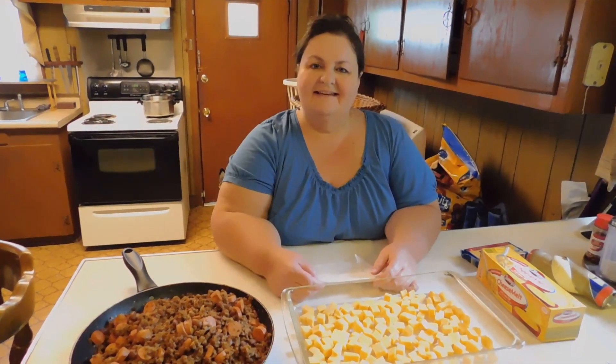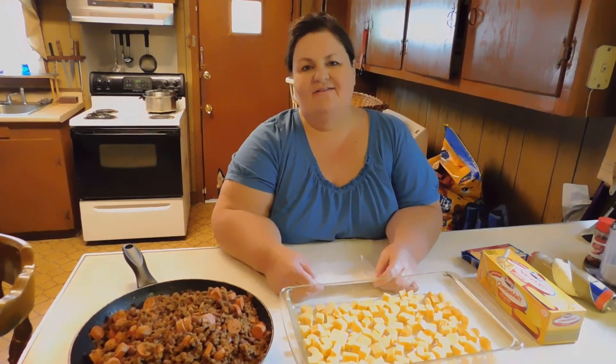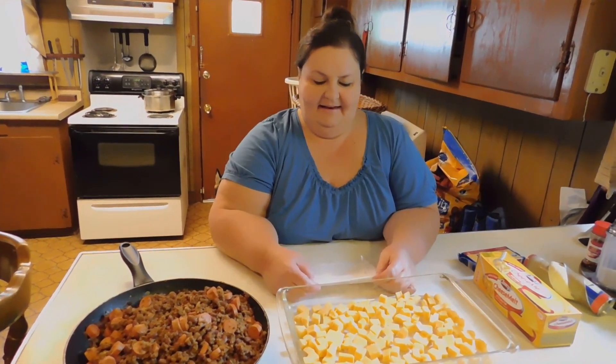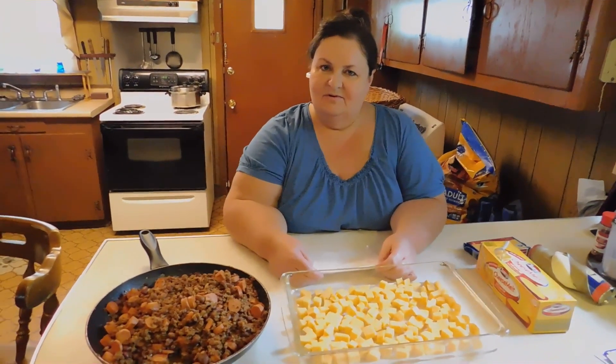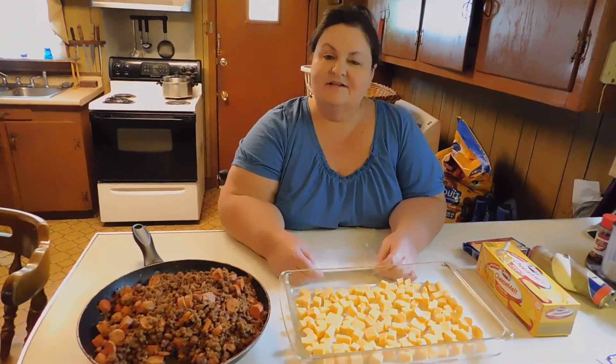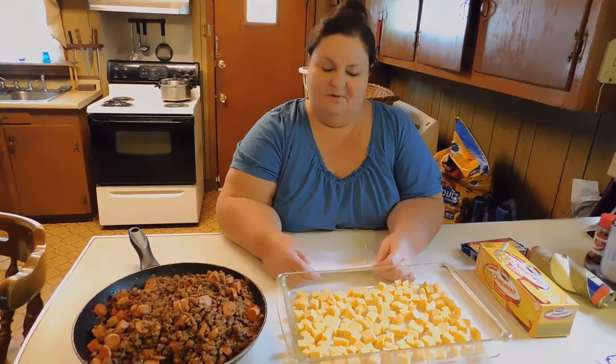Hello, this is YC, and today I'm going to bring you another economical dinner. This is called Chili Cheese Dog Casserole, and this is going to be your grocery list that you're going to use for this Chili Cheese Dog Casserole.